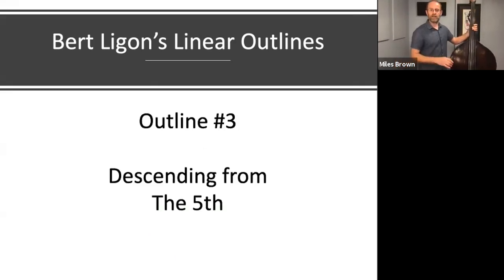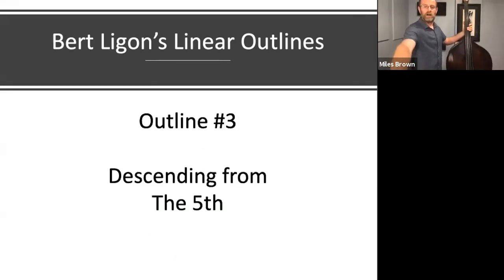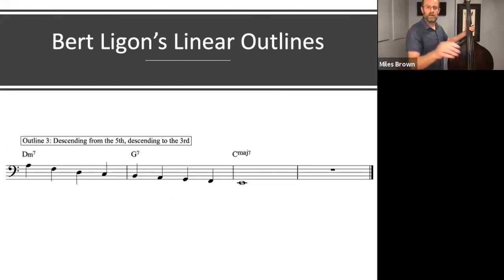Let's move on to the next outline. This one starts on the 5th of the chord and descends, again connecting the chordal 7th of the 2 chord to the 3rd of the dominant chord. So: 5, 3, 1, 7, 3, and then we descend.